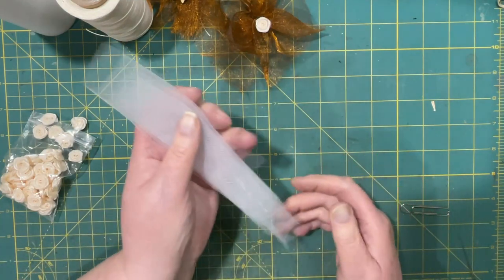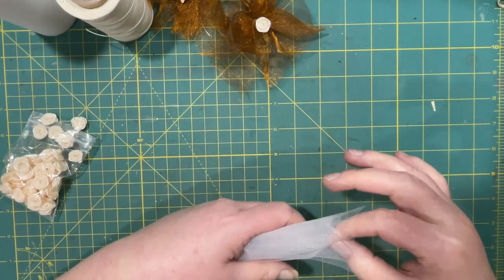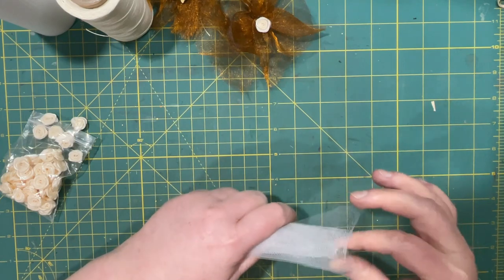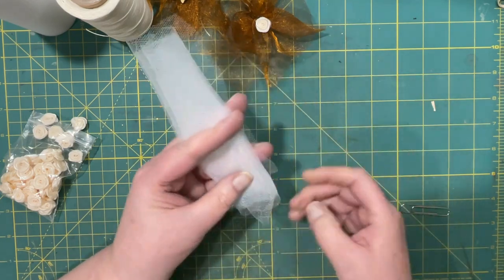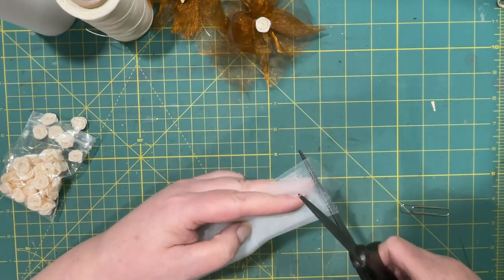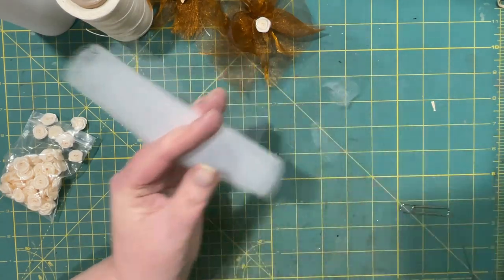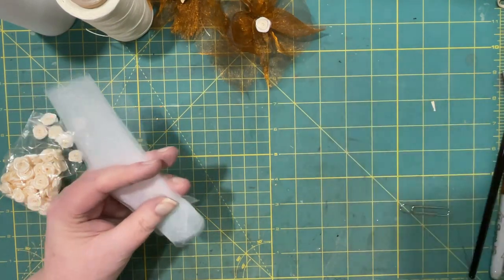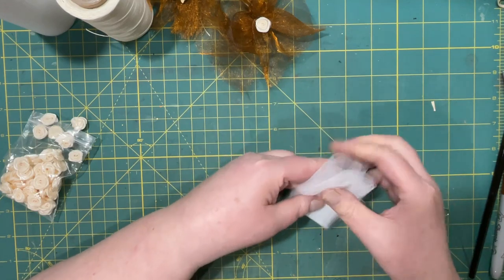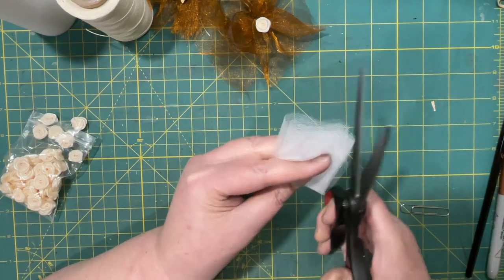What does matter here is that it's kind of even. For the sake of time, I'm just going to trim that. Then, as you saw, I fold it in half and cut the flower.